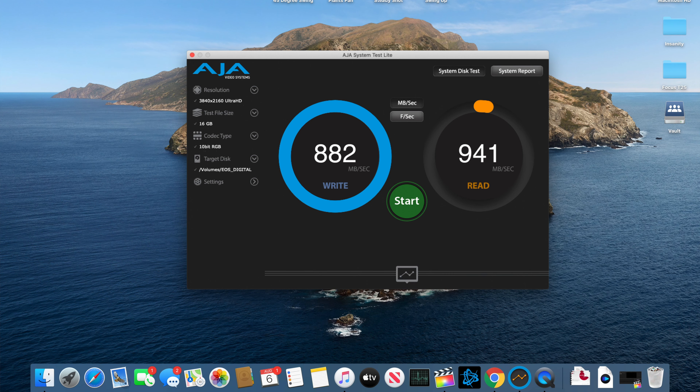Now, if I plug this into the card reader and do a benchmark test here — I've got AJA Systems test light fired up. I've got the resolution set to 4K with a 16 gigabyte test file in the 10-bit RGB codec, and it's pointed towards the CFexpress card as the targeted disk. The write speeds hover right around 900 or so megabytes per second, and read speeds in the 700 to 800 megabytes per second range.